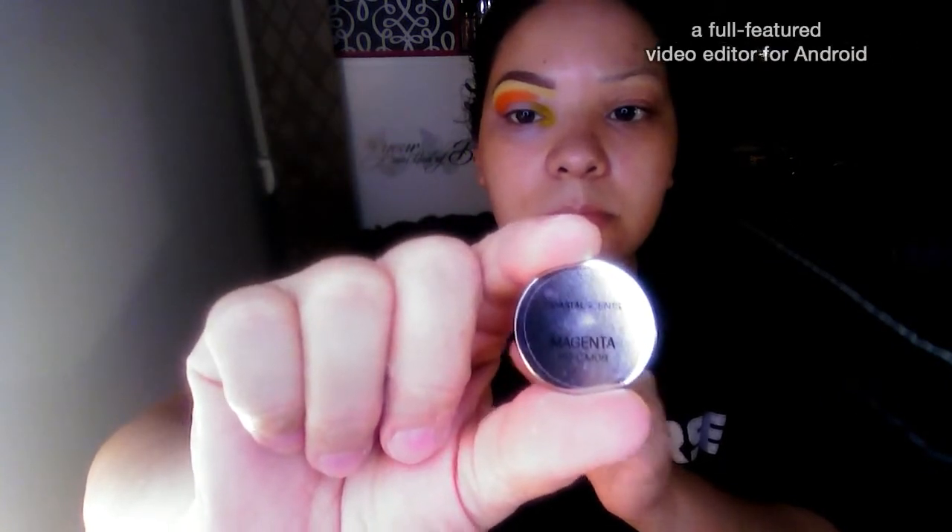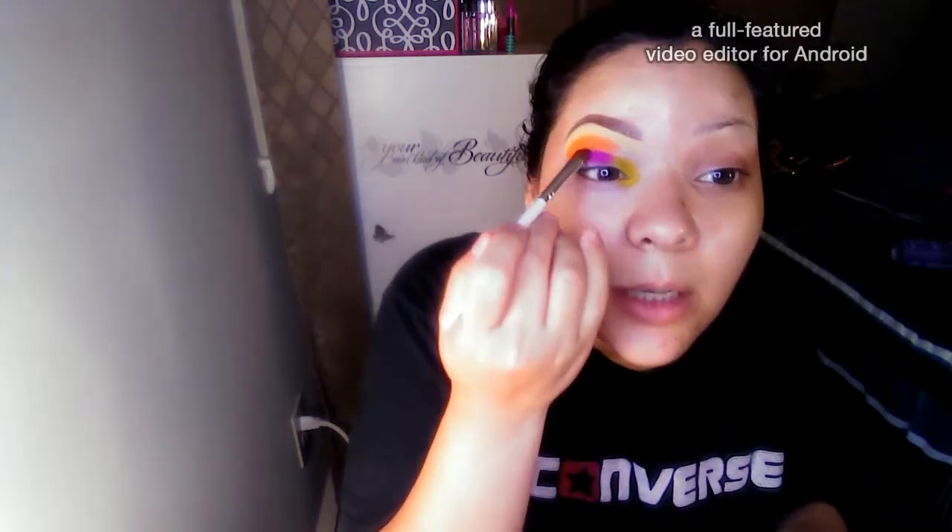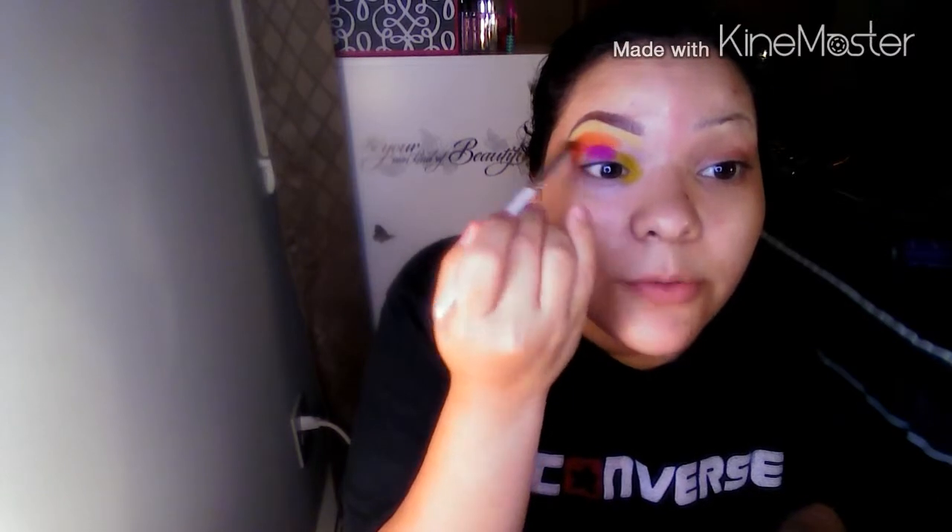Like I said, you don't have to blend them out now because we will be going in and blending later. Now going in with this color — this one is Magenta. We're going to pat this one in place as well, and this one is going to go in the middle of the eyelid. You can actually bring this color up a little bit above your crease line.